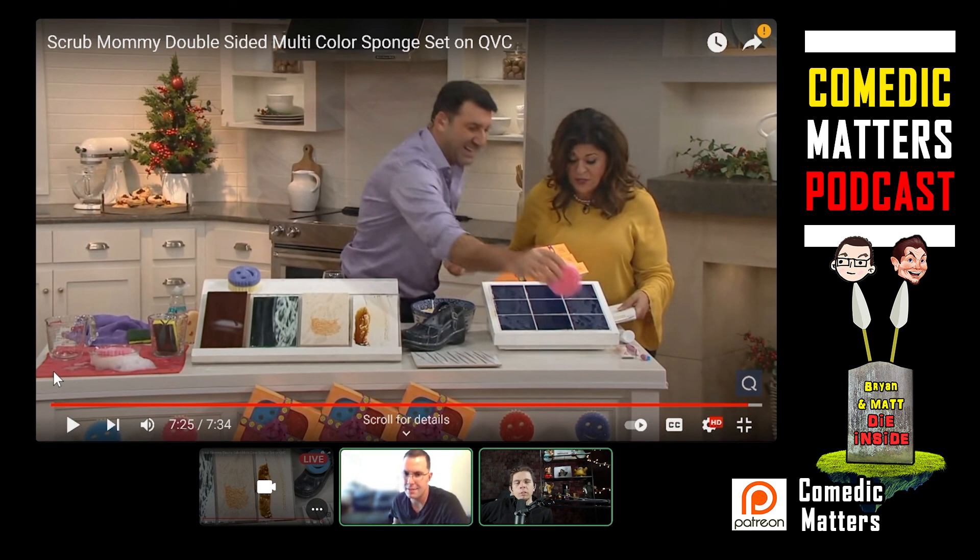Are you buying this? No, I'm not buying it. Brian's a no. We're dead inside, QVC. We'll probably be back again for more. Goodbye.